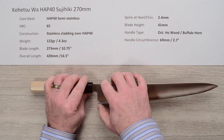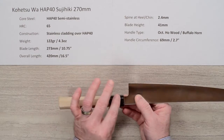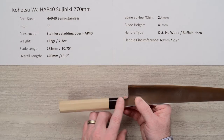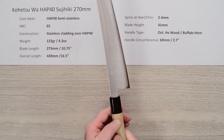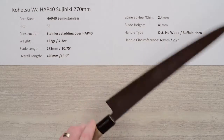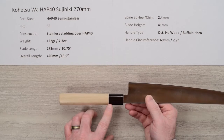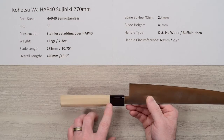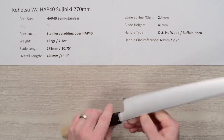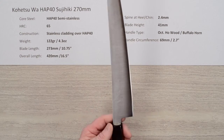The blade height is 41 millimeters at the heel. The handle is a good no-frills octagonal ambidextrous ho wood with a buffalo horn ferrule. It's got a nice polish on it, with a real flush wood-to-ferrule fit — nice fit and finish. Very light handle. The circumference is about 69 millimeters, a little under three inches at the ferrule-wood junction, which for a suji gives you a little more clearance.